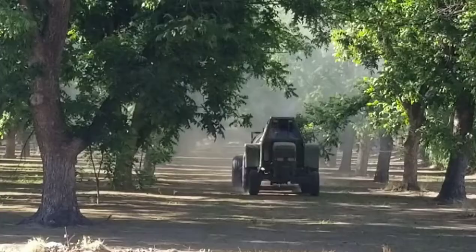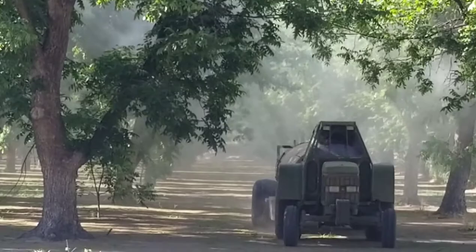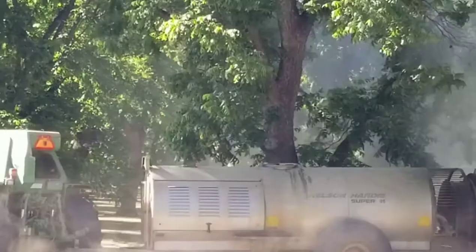I'm going to turn you around now. So here it comes. And sometimes you get sprayed too. And there you have it. That's how they spray the trees.